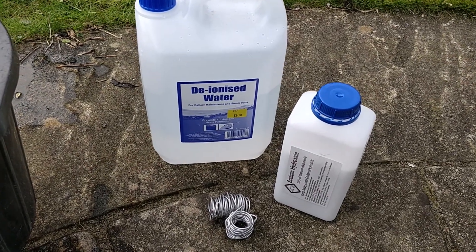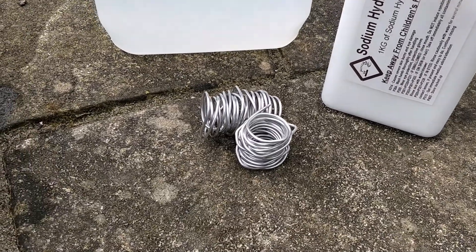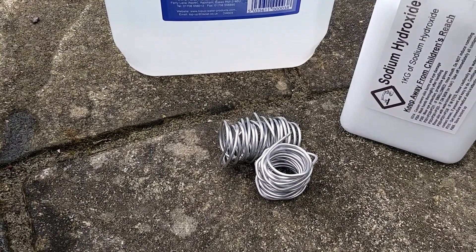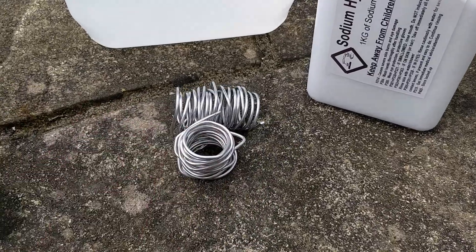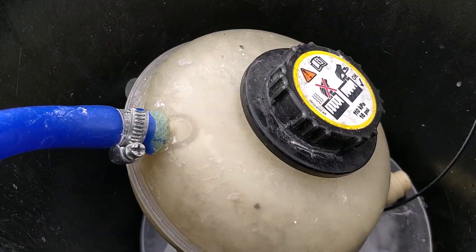To produce this hydrogen, I'm using some deionised water, sodium hydroxide and some aluminium. You want to get this reaction with the purest aluminium possible — this is 99.8% or something like that, and it's just from a reel that I've cut down into little ones so I can put it inside the chemical reactor here.